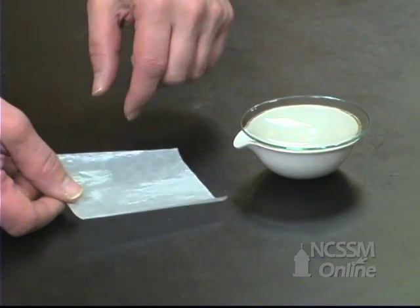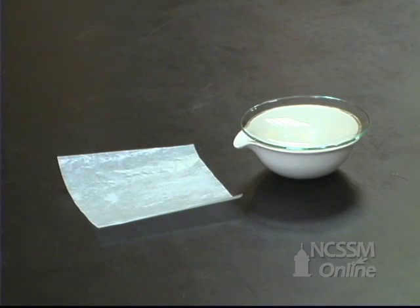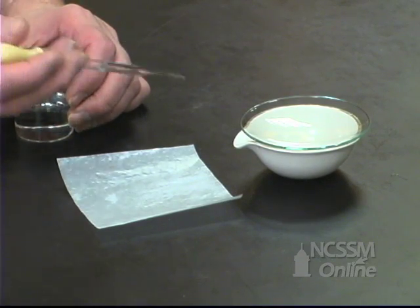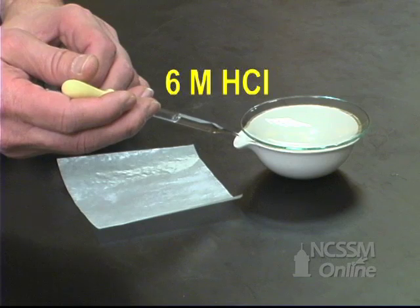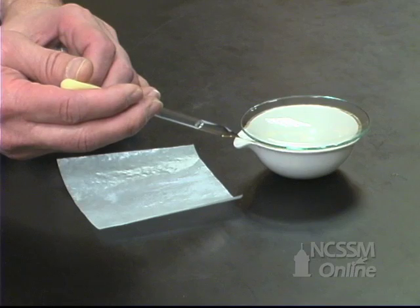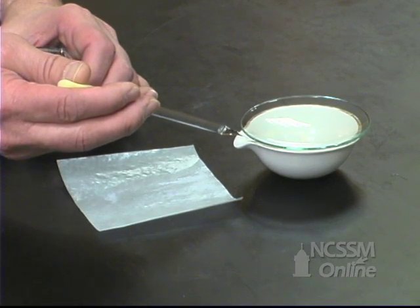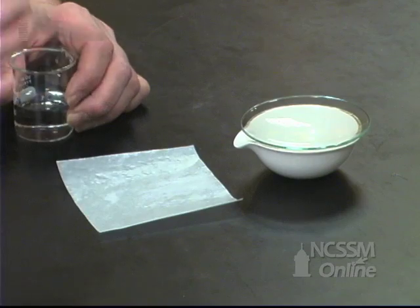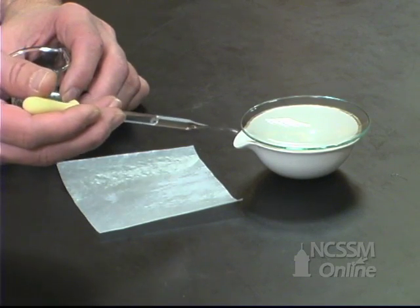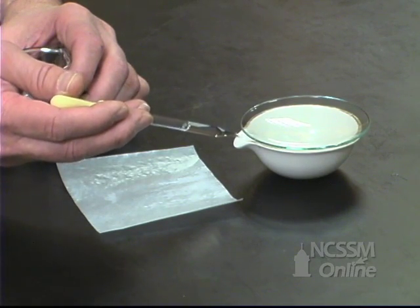We cover it. We're now going to slowly add hydrochloric acid to the mixture. The hydrochloric acid will react with the sodium hydrogen carbonate and the sodium carbonate to produce water, sodium chloride, and carbon dioxide gas. The carbon dioxide gas will escape from the reaction mixture. The watch glass prevents any loss of compound from splattering.